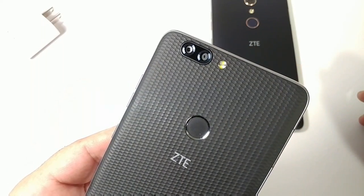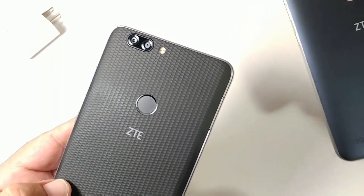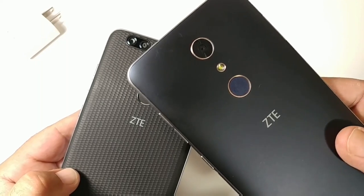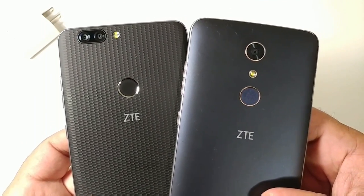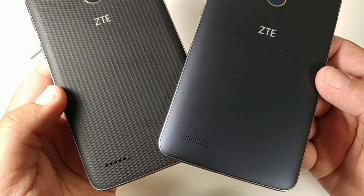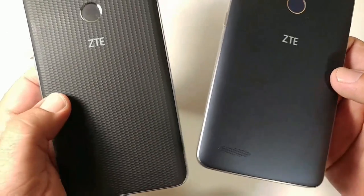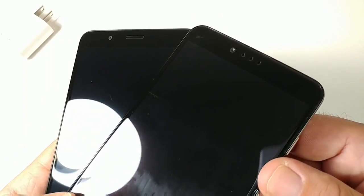The Blade ZMAX features a dual rear camera setup — 16 megapixel plus 2 megapixel — while the ZMAX Pro has a 13 megapixel autofocus rear camera. Both have LED flash, fingerprint sensors, and back-firing speakers. Both have a matte finish and a grippy honeycomb texture on the front.